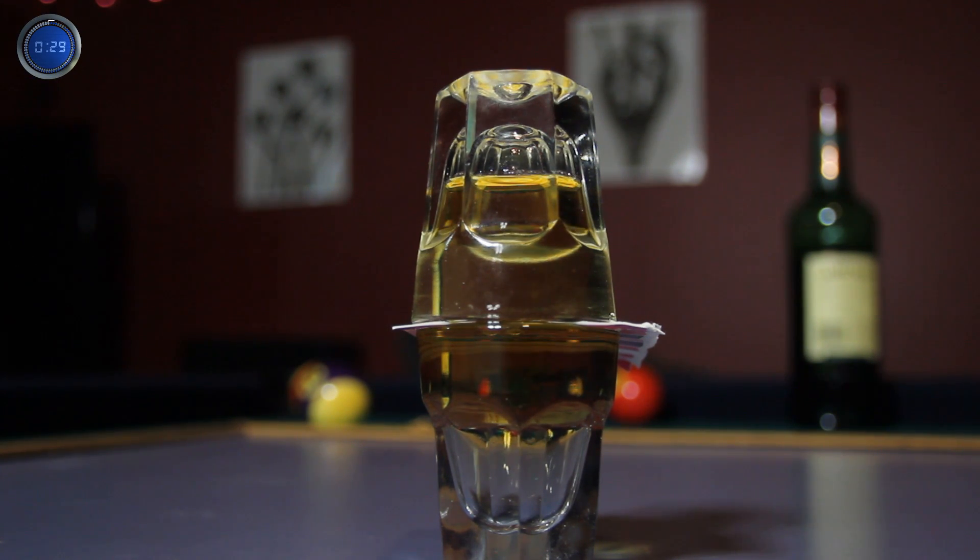You see, the water is heavier than the alcohol, so it sinks to the bottom of the two glasses. In the process, it displaces the whiskey and forces it up to the top.